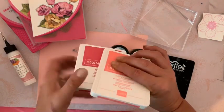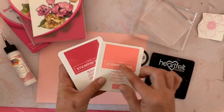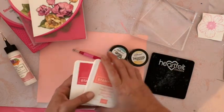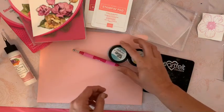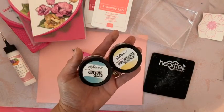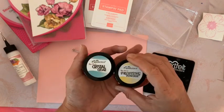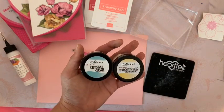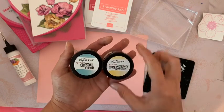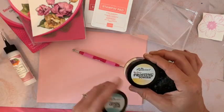Pour l'encre, j'utilise ici du Stampin' Up — je vais probablement utiliser le 'Flamant fougueux' ou le 'Melon Mango', je pense plutôt celui-ci. Et puis pour finir, pour pailleter et embellir mes fleurs, j'utilise soit le Crystal Clear soit le Frosting Powder — ma préférence va pour le Crystal Clear, mais ça dépend de la couleur du papier.